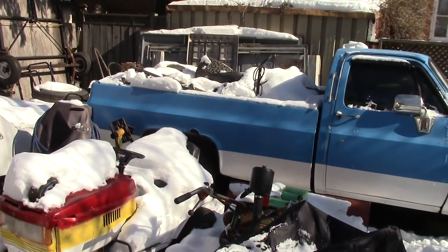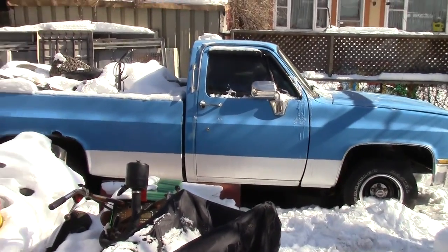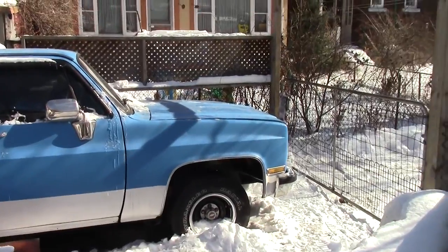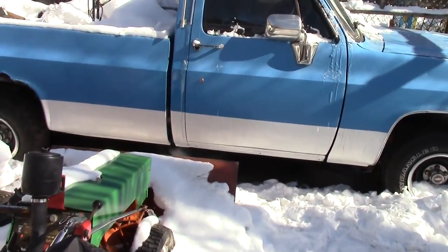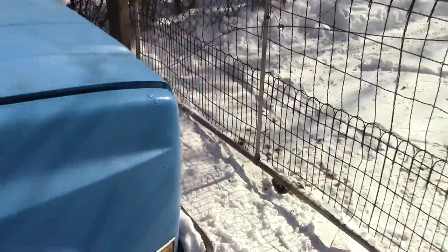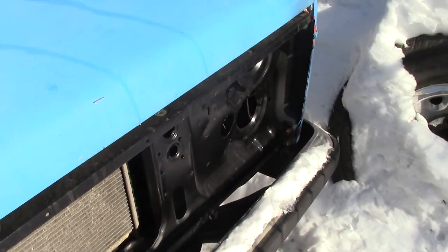Someone commented the other day wondering what was up with the Chevy LS swap truck. As you can see it's covered by a bit of snow — I actually cleaned off the hood. Not really too much has gone on with this; pretty sure I showed I had a new core support last video.